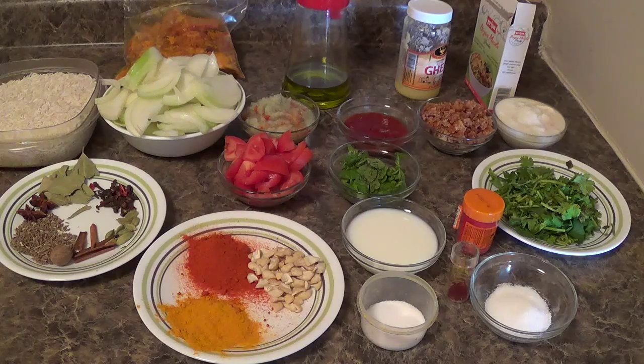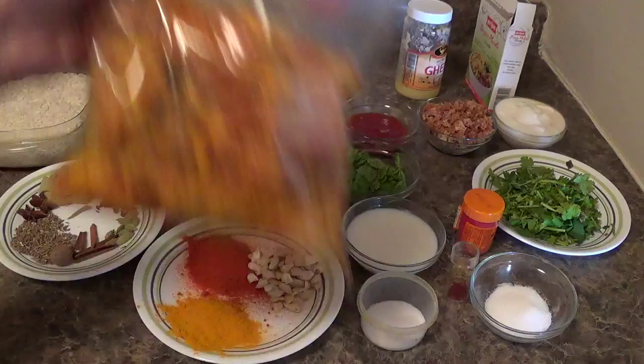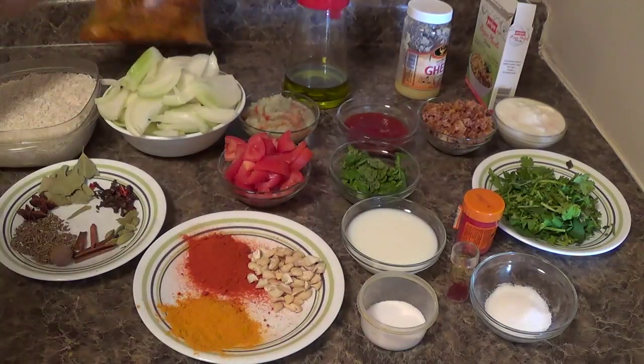The following ingredients are required for this recipe. 2 cups basmati rice — I have already washed and soaked it for 30 minutes. 500 g of mutton or baby goat meat. I have marinated it with some curd, salt and oil for 1 hour.